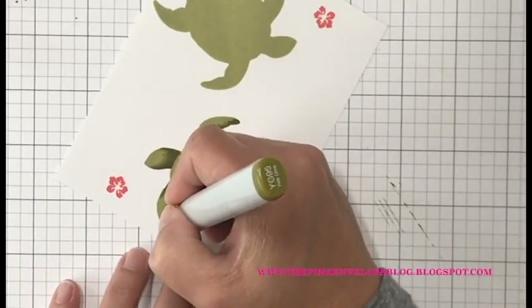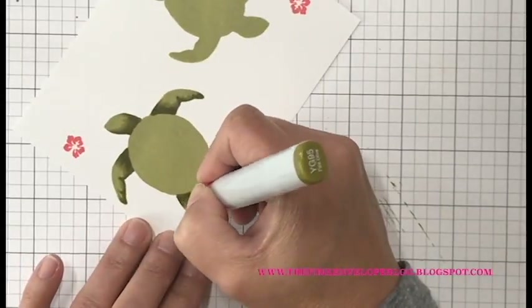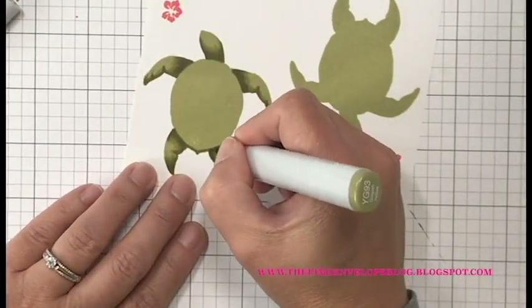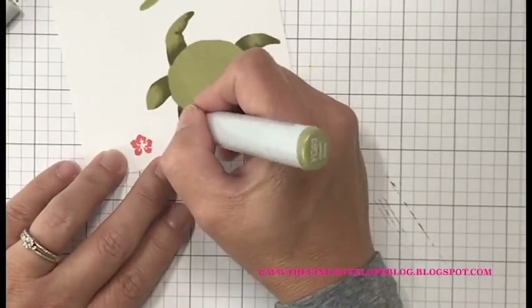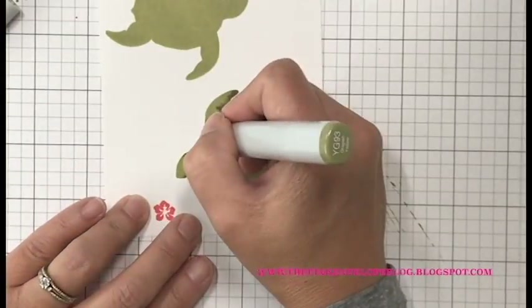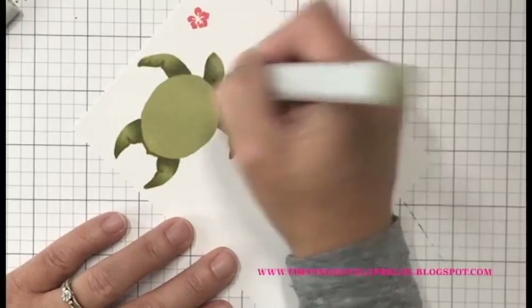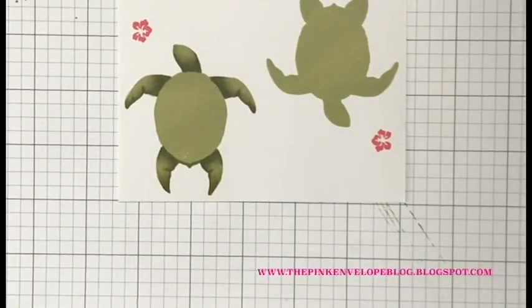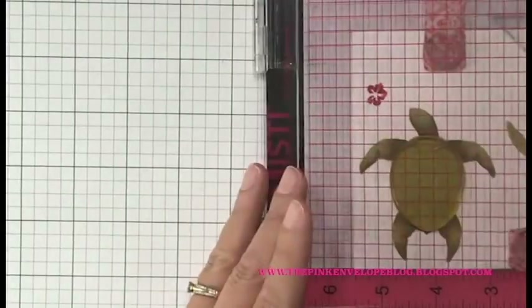I stamped this sea turtle twice — on one I'll do the Copic coloring; on the other I won't — and you can see a little bit of the difference. I also made sure I tested my Copics over the top of those ink swatches I'd done earlier to make sure they'd be a good match. It's not fancy coloring; I just wanted to make sure it kicked that ink up just a notch. Going in with YG95, I blended out the YG97, then brought in YG93, making sure plenty of that Soft Olive ink is still shining through — it's a great color.